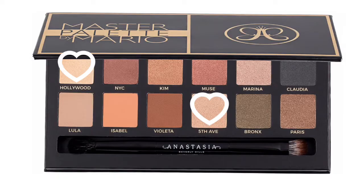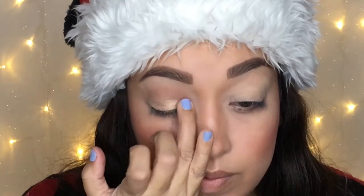Now onto the lid itself. I'm going to tap on a little bit of concealer to make it just a bit tacky so when I press on the color it'll really stick. I'm going into Fifth Avenue and on top of that I'm going to add Hollywood as well — they're both very gold colors and that's what I'm looking for. I'm tapping on Fifth Avenue with my finger and then going into a different finger for Hollywood on top of that to really brighten it up.